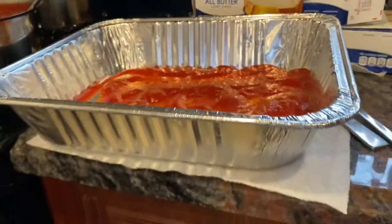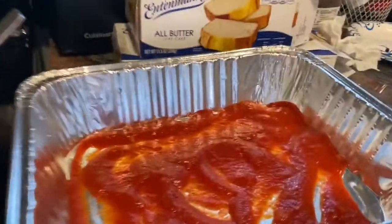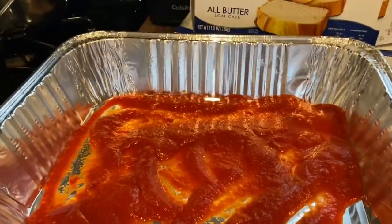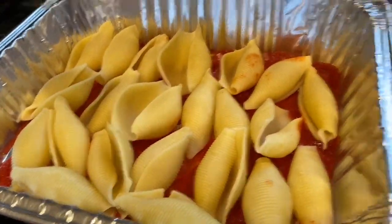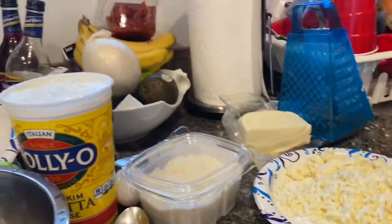I have my sauce and I'm layering my pan with some sauce on the bottom. My shells are cooling — I'm putting them out in the tray so they don't stick. I won't fill them until they completely cool, but they're here waiting to be filled while I make my filling mixture.